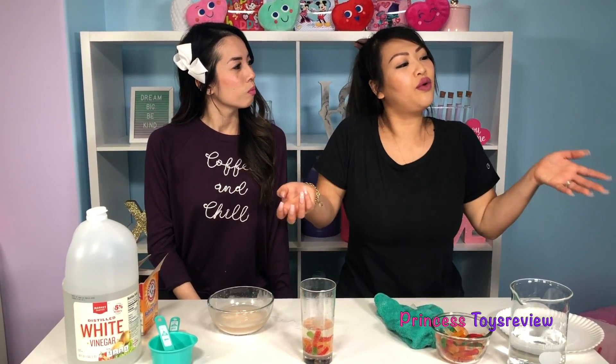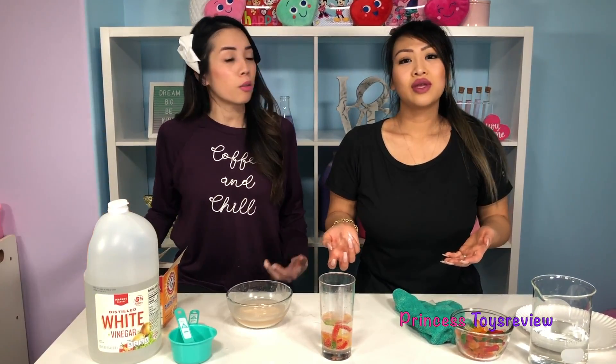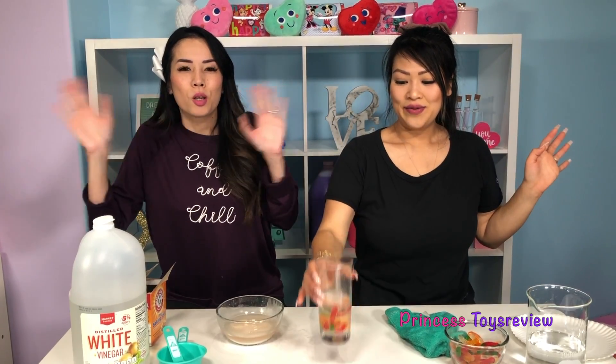That was kind of cool. It didn't turn out the way we expected it to, but we made it work. Yeah, and that's what's great about science experiments - you can always add things to try to make a better reaction, or try it again. So that's the end of today's science experiment. If you like more science experiments, give it a big thumbs up and subscribe. Bye, princes and princesses!